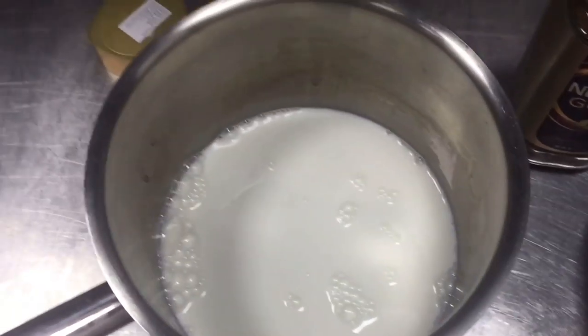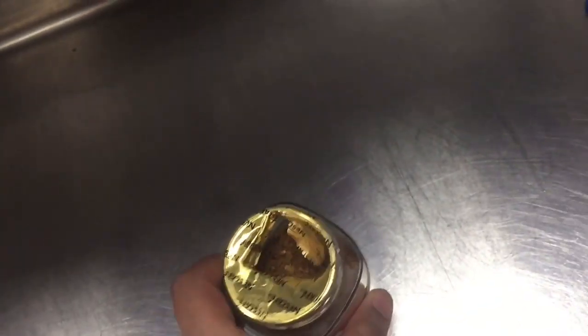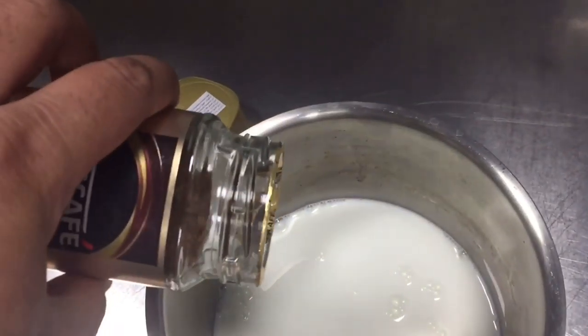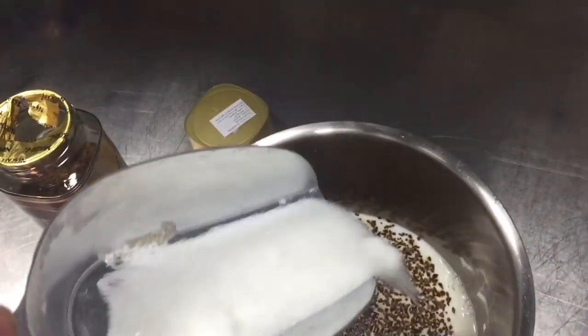We will cook on low fire so this will be mixed. I put a little Nescafe powder and a little sugar, so that this will be just a little.